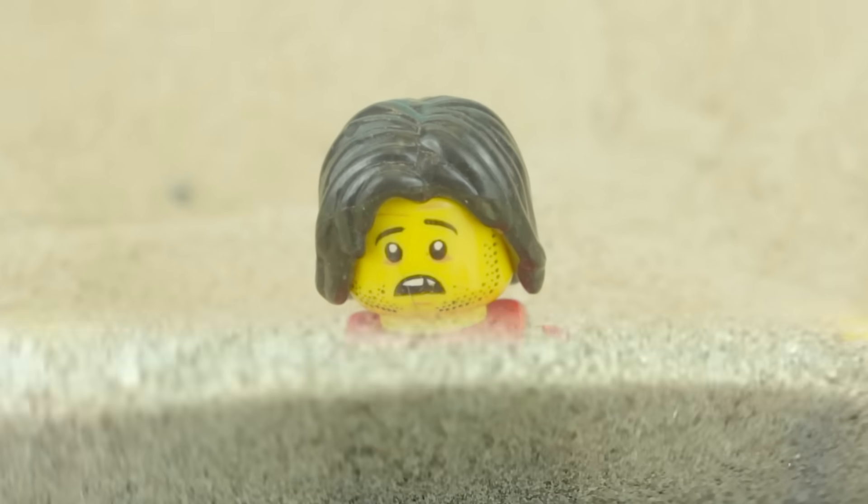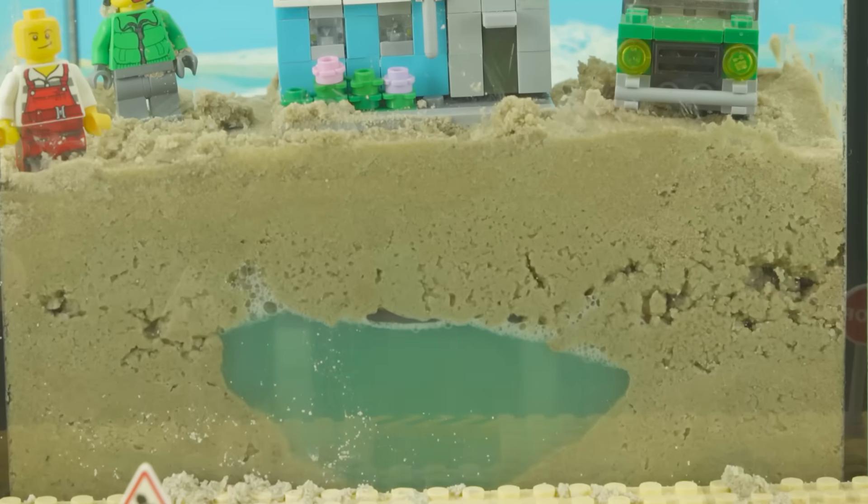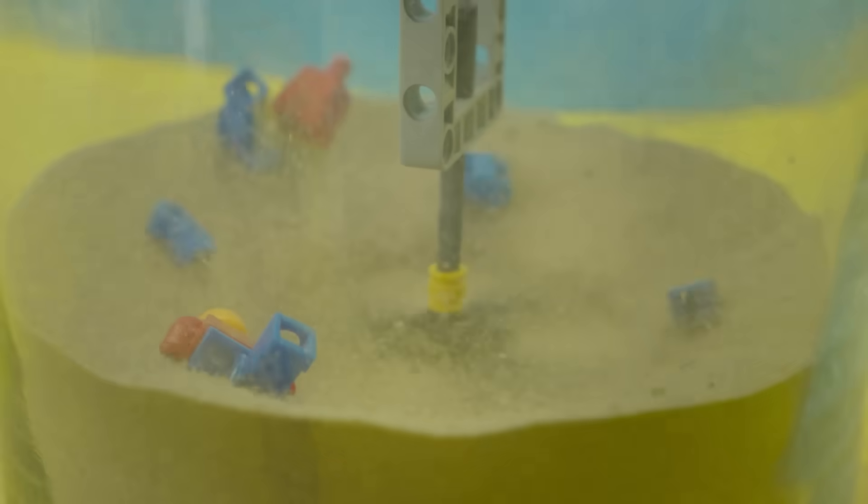Today, I'm challenging myself to recreate real quicksand and other sand-related natural disasters using Lego. Let's get started.